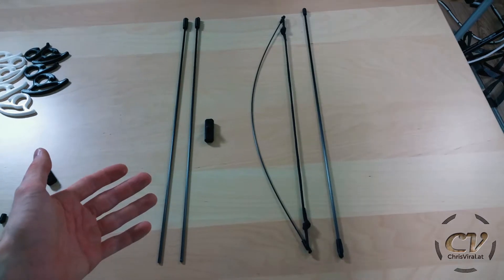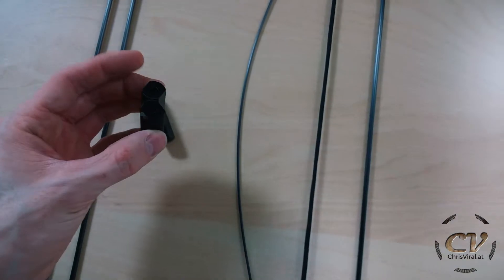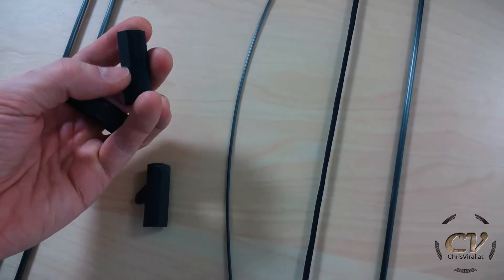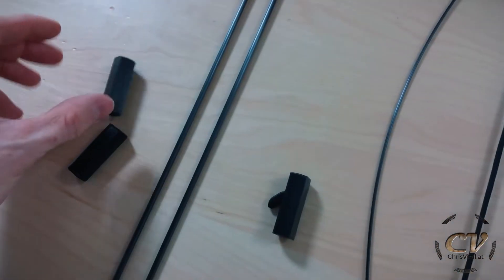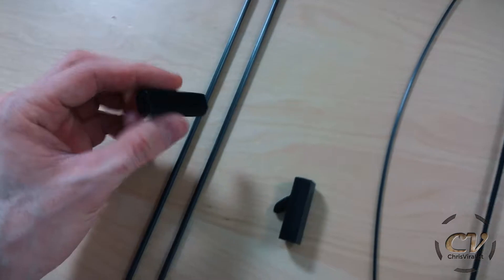A take-down bow usually consists of three parts: two limbs and a connection piece. A rather simple connection piece right there — just a pipe with a tiny divot, a tiny notch in there to center the limbs perfectly. That's a variation right there and that's a 10% infill variation, maybe 20, I don't know.